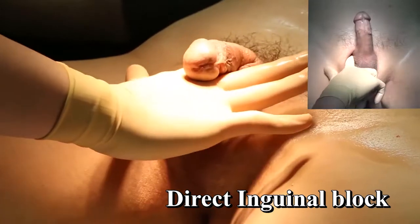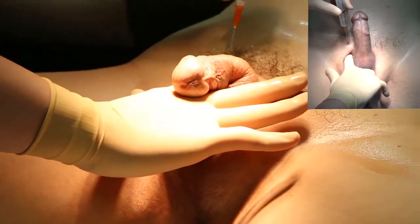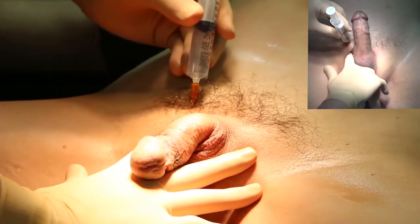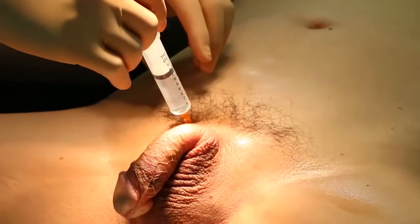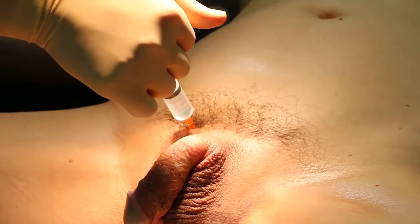To locate the external inguinal ring, the right index finger is introduced through the scrotum. After locating the canal, the needle is advanced toward the pubic bone while pulling back the index finger. After the needle hits the bone, push it with the right index finger to the inguinal ring and then inject about seven cc's.